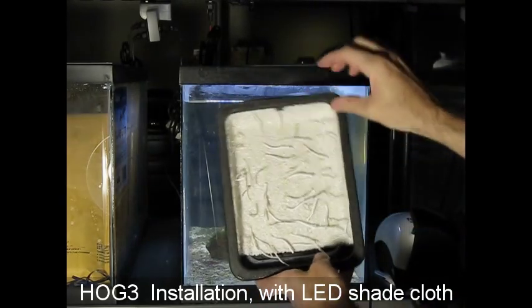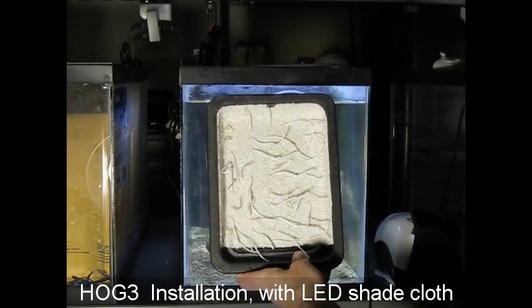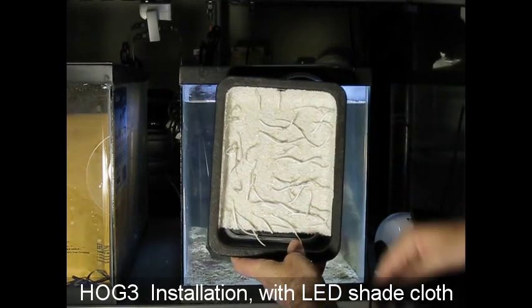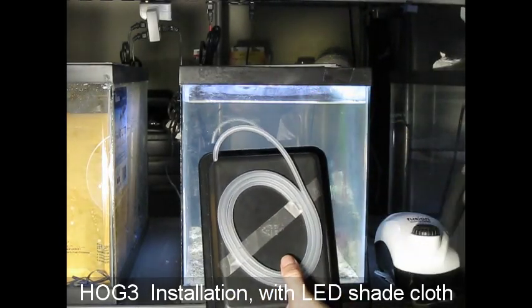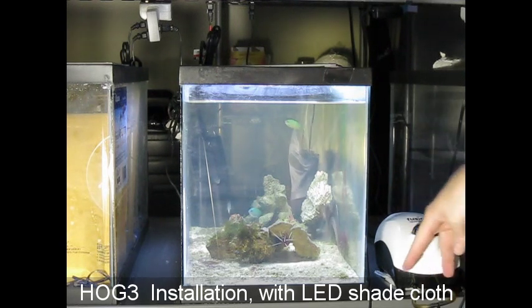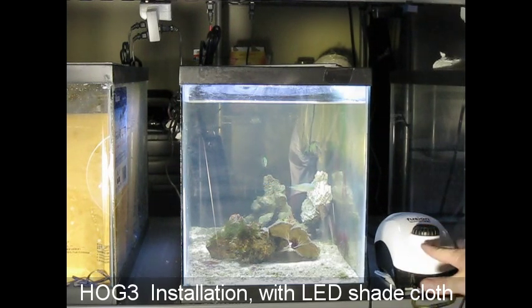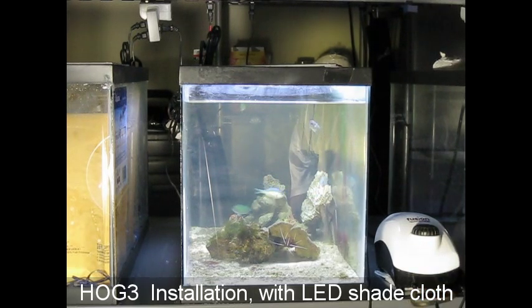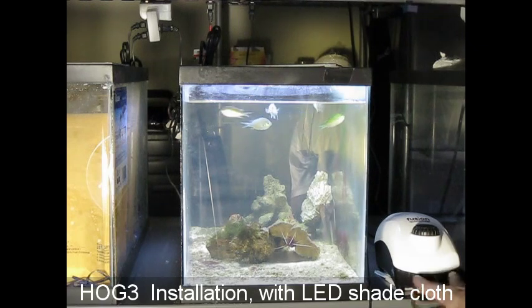The Hog 3 has extra attachment strings on the inside, which turns it into a 3D scrubber — not just a flat wall. And it has the sliced airline on the bottom, which is the same with all the Hogs. Let's attach it to the pump — the Fusion 700 pump. Both outlets are combined into one connector that comes with the pump. You can use that one connector to go to the Hog, or it can also power a Surf 2 by itself, since a Surf 2 needs two outlets.